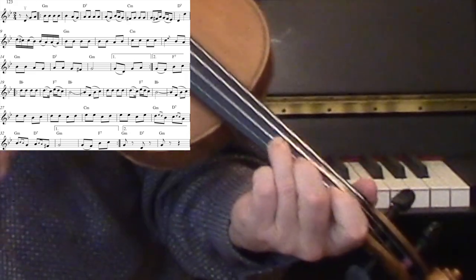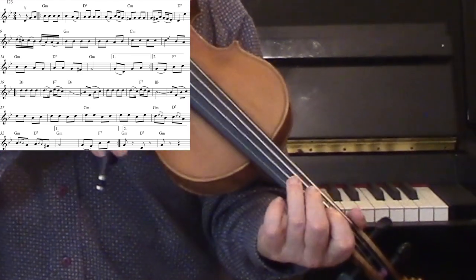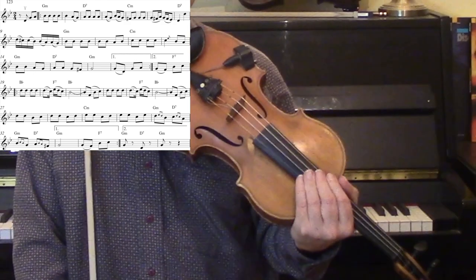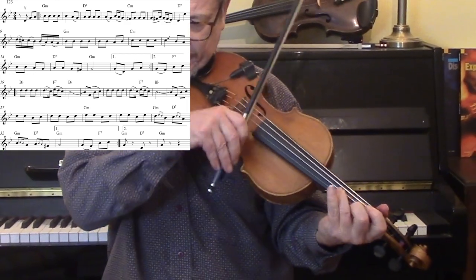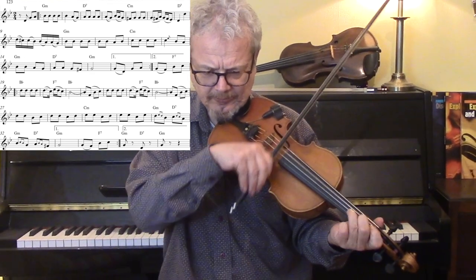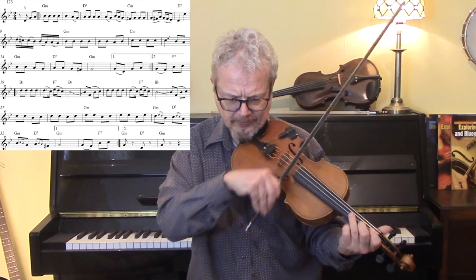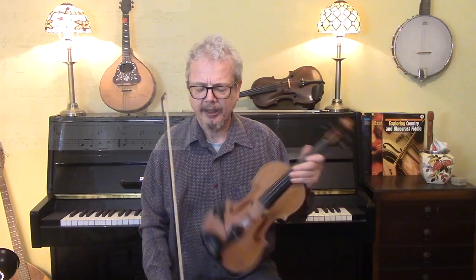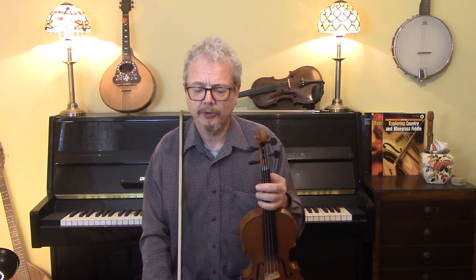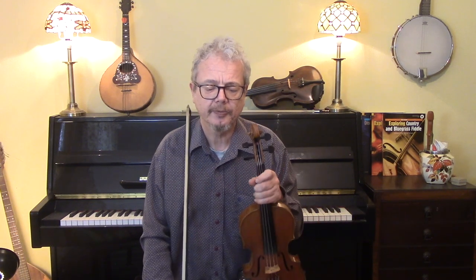Then moving on to the next line. Now here we're doing... I don't think that is a particularly klezmer ornament, but I think that's what is on the original recording. That, at the end, is a very typical klezmer ending. But of course, if you were repeating back at the beginning, you wouldn't put that in. Then you would play back to the beginning phrase before the beginning of the tune.